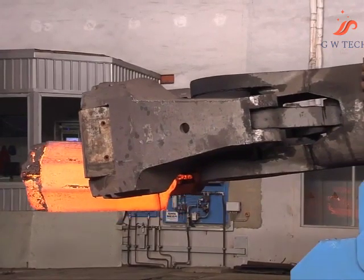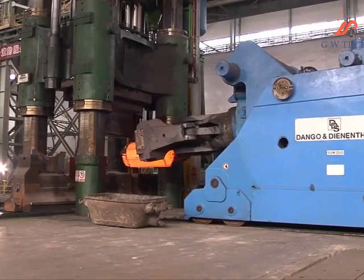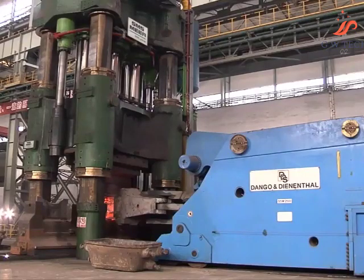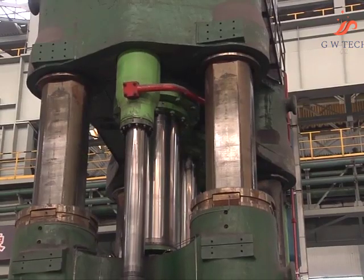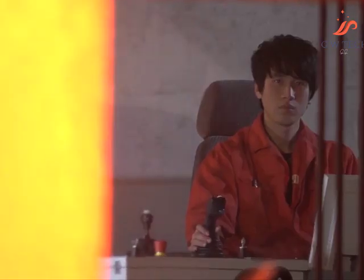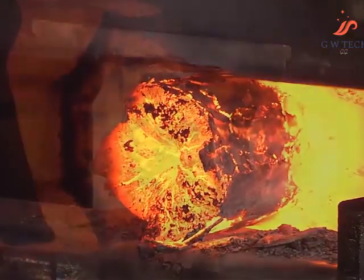The press is fitted with an upsetting plate with a hole for the gripping neck. The upper upsetting plate is positioned by the manipulator, and the workpiece is positioned again. The ingot is now upset. The upset ingot is then clamped by the manipulator at the gripping neck and stretch forged under program control.